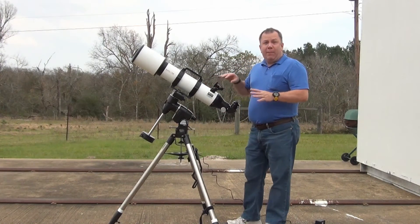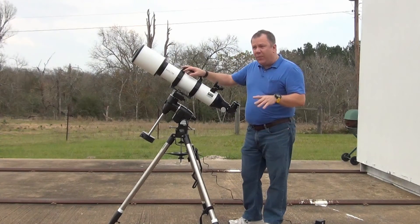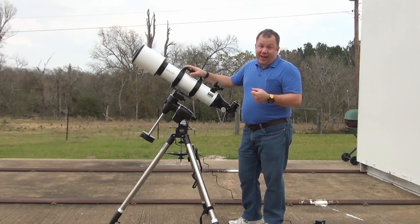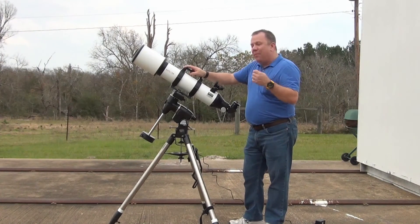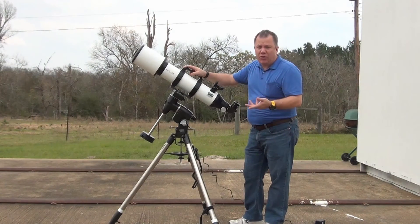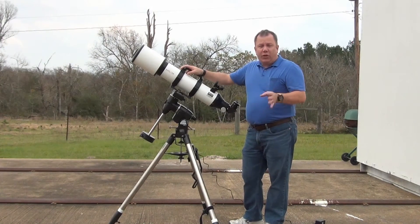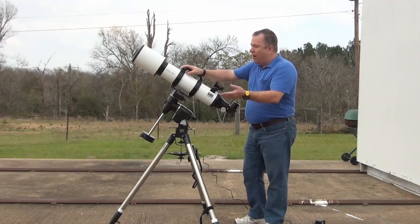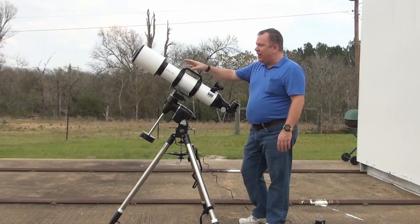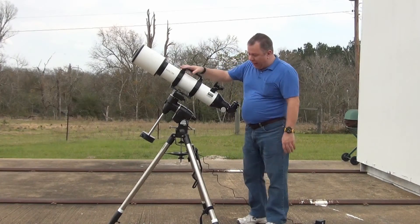They also make this mount in a fully manual setup, which has none of the motors or the controller — it's a lot cheaper that way. For a manual mount, I'm just too old for that these days, but I do have a couple of very small manual mounts that I use for quick grab-and-go scopes at home. When I'm doing something large like this, I want a mount that can actually track it so that I can go take my notes or whatever, come back, maybe do some astrophotography, and with this weight class, I can actually attach a scope like this and then put a camera on top of the scope and use it for tracking as well.